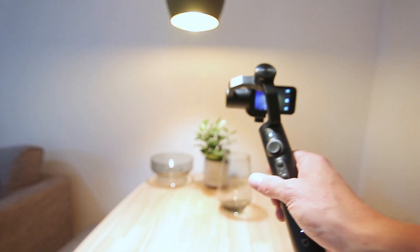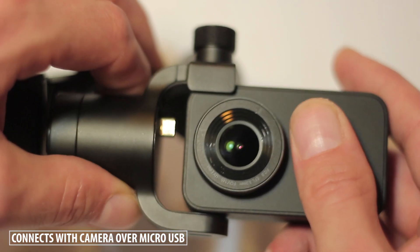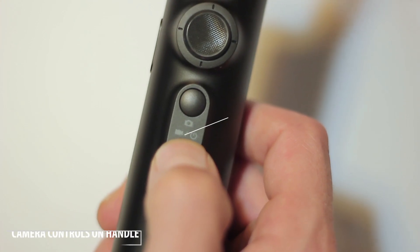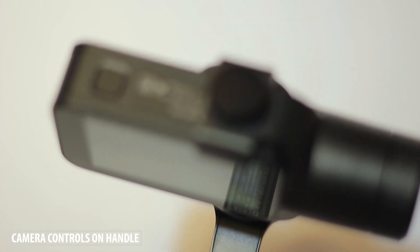I noticed right away that this stabilizer felt really well designed and it feels really well holding it. On the mount it has a small micro USB connector that goes into the camera and there's a screw to mount the camera to the stabilizer as well. On the handle you'll find an on/off switch that enables the gimbal as well as the camera when you have that mounted.